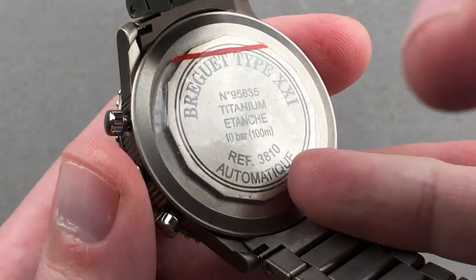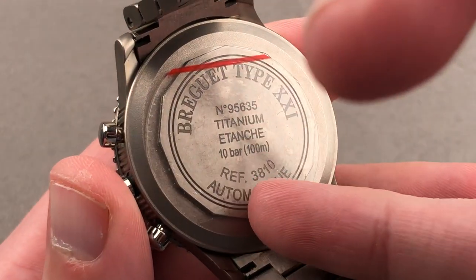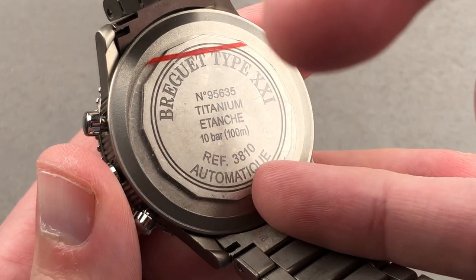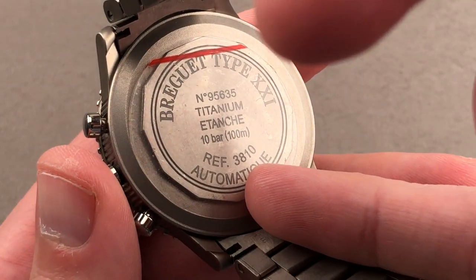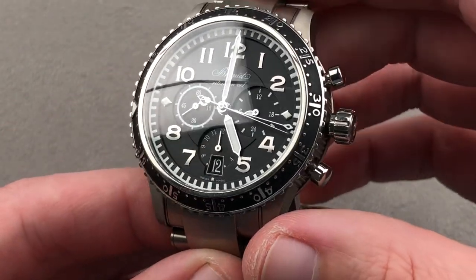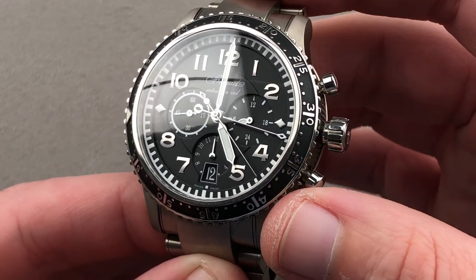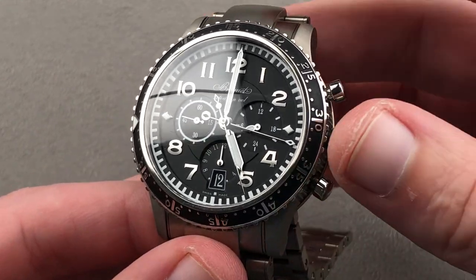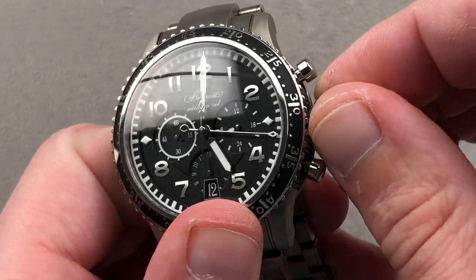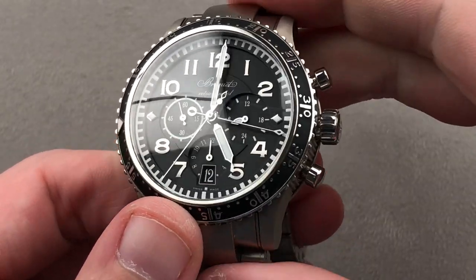The movement beats at 8 beats per second, pivots on 25 jewels. It is a cam lateral clutch chronograph, and this caliber 1350 base is generally considered to be one of the greatest cam chronographs of all time, both for its precision and durability. All of this is 100 meters water resistant, which is uncommon for a pilot's watch — they tend to be water resistant to between 30 and 60 meters depending on the brand. It has a 45-hour automatic winding power reserve, and these are very tough, accurate, and historically well-regarded among the kings of automatic chronograph calibers to emerge from the late 60s and early 70s.